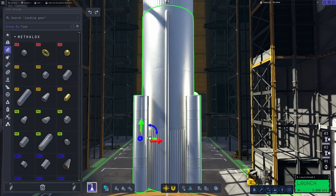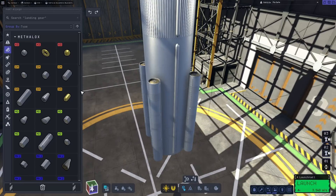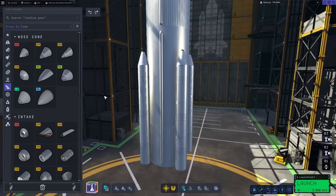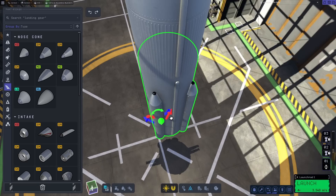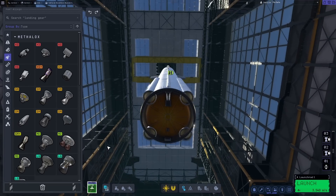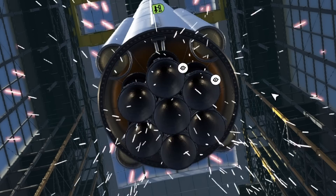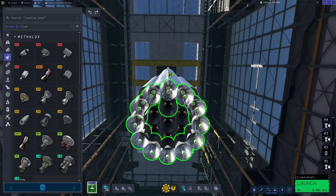Super Heavy being rather plain is quite easy to paint — just make sure your paint tool is set to fully transparent. To replicate the structure at the bottom, in four-way symmetry place three of the largest small-sized fuel tanks with a small nosecone on top, and offset them into the main tank. For the engines, nineteen Vectors should suffice. I did use Lux's OAB extensions to place these easily, but this can also be done in stock with a little bit more time.